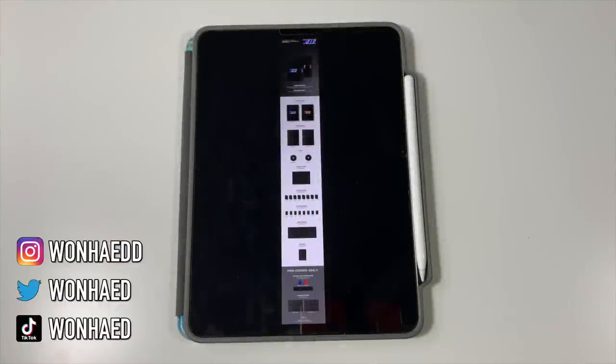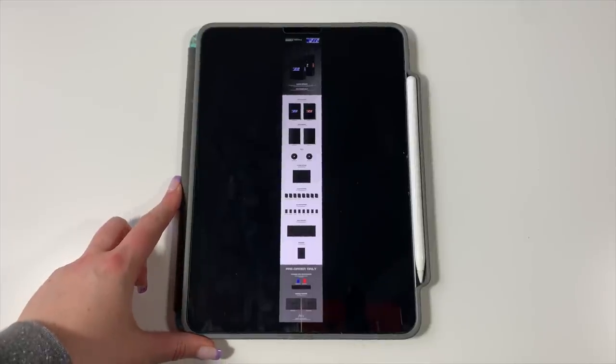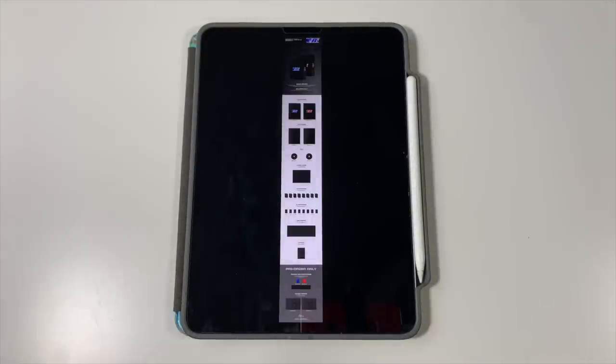Hello everybody, Carolyn here. Today I am doing another setting up my binders for new releases video. It's going to be a crazy next couple of months — we might be seeing a couple more of these on the channel. I really like setting up my photocard binders on camera because it feels like a nice introduction to starting a new collection, even though neither of these groups are new collections for me.